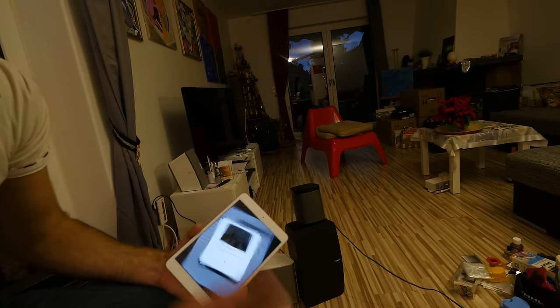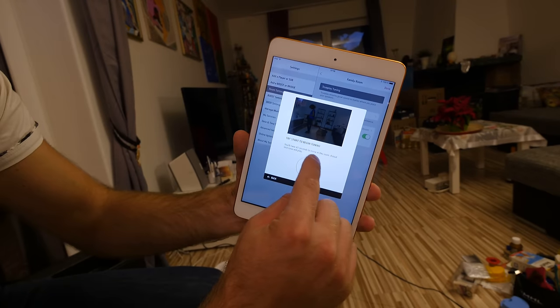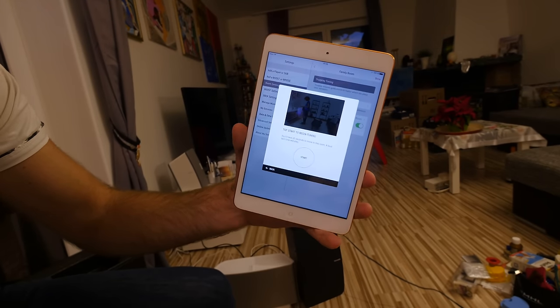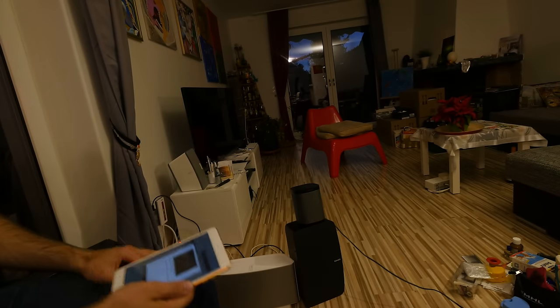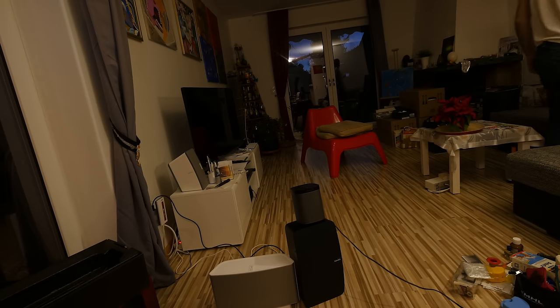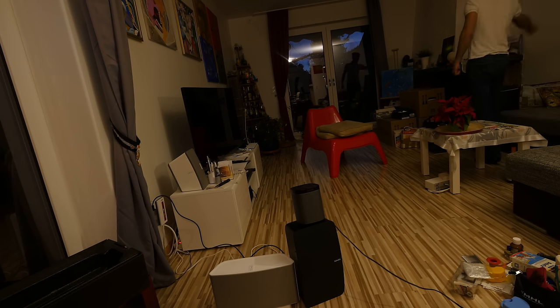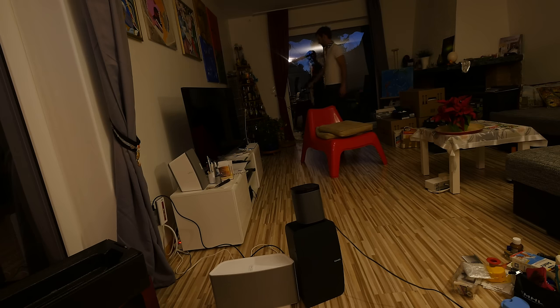I'll walk you through the room — it will look a little silly with me moving all around, including behind the camera. When we're finished it will show completion in a little circle on screen. I'll show you when I'm halfway through and when we're done, so let me start.